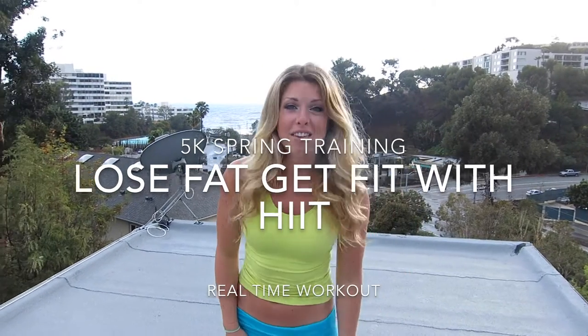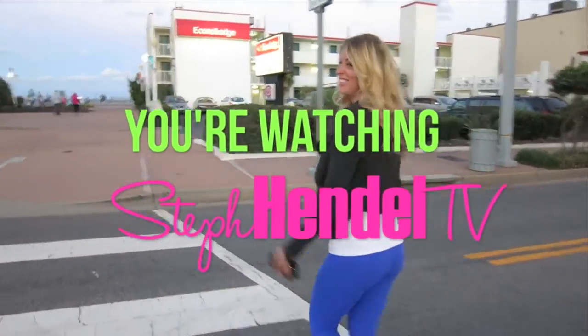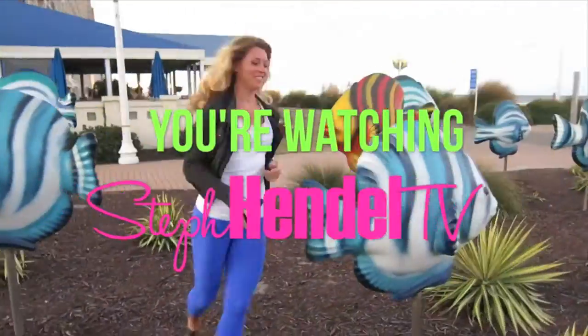Hey, I'm Steph from StephMindle.com and this is your lose fat, get fit with HIIT workout. If you're just starting out, try this HIIT workout just one time through, but if you're a little bit more advanced, I want you to do this workout and repeat it three times. So let's get started.